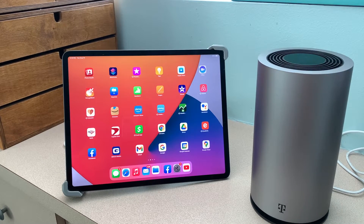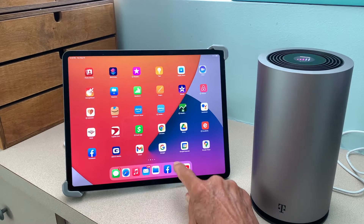I got the T-Mobile home internet high-speed gateway, and we're going to connect it to our iPad.